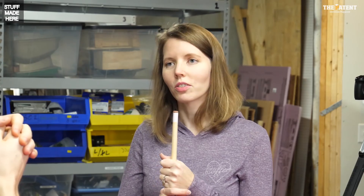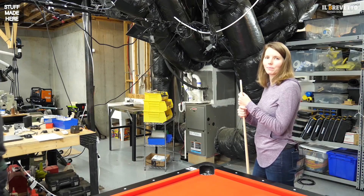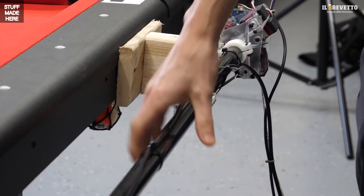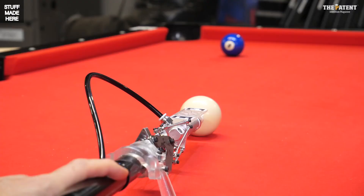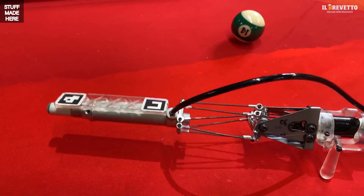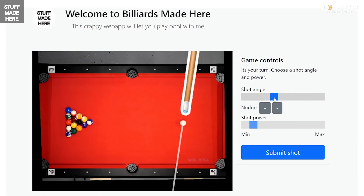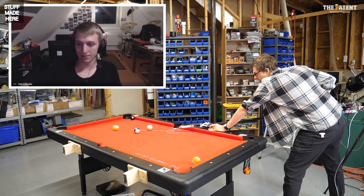Instead of being a loser that's somehow a winner, let's actually win. I don't have skill but I do have technology. I'm going to apply these strengths to pool to make a robot that will find and take shots that humans can only dream of. I'll also be using this robot for something you might not expect — playing pool online, physically.